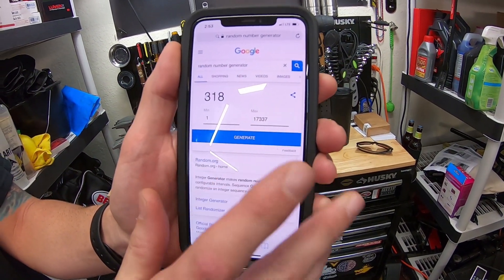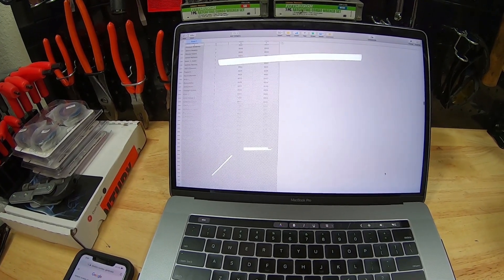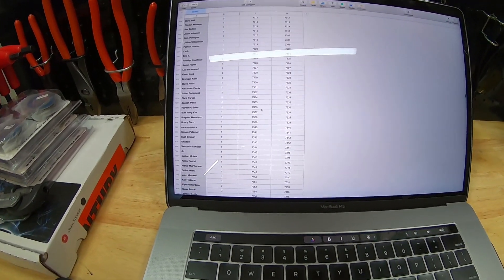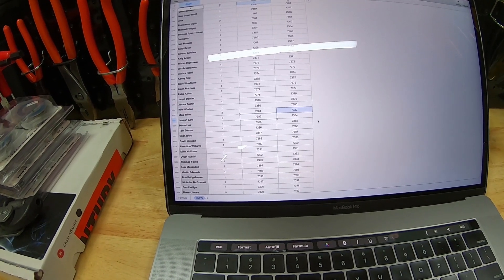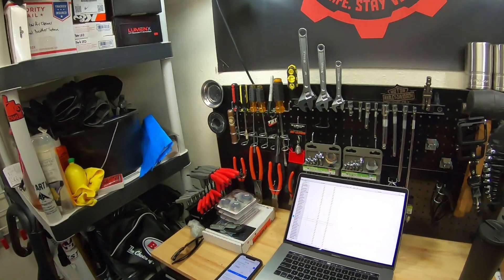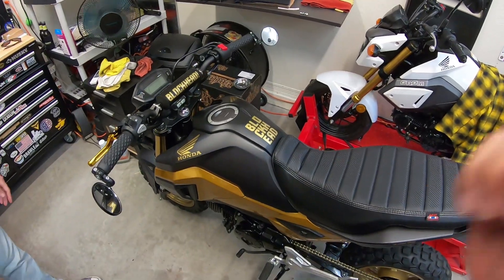Here we go. The number is 7-3-8-3. Lots of scrolling... 7-3-8-3 is Joseph Lara. Congratulations, Joseph Lara — you have been selected to receive the Honda Grom build. Congratulations, thank you for participating. Thank you, Photogrammer, for coming out.